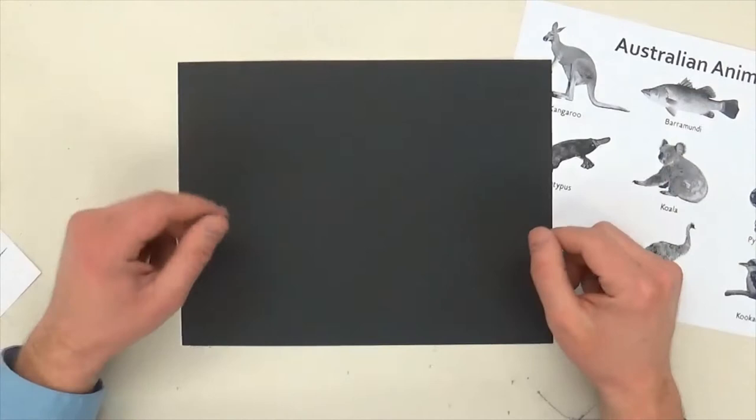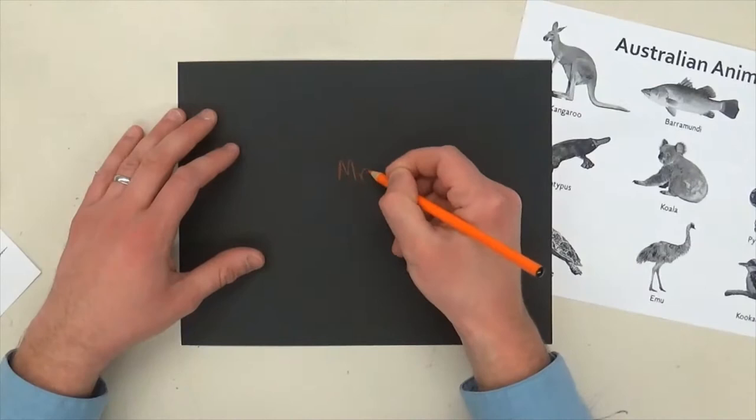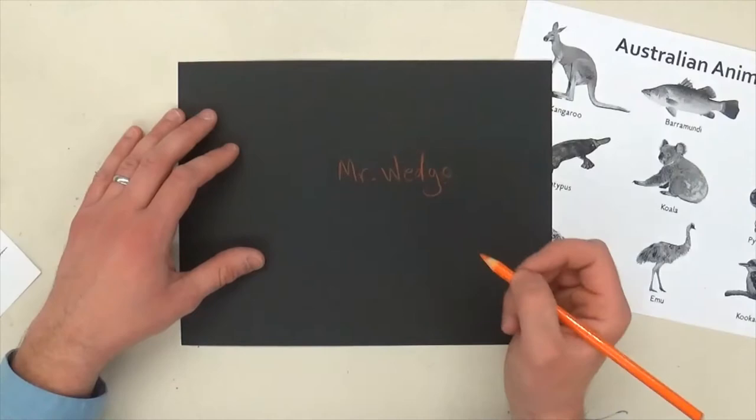I've got a black piece of paper and I'm going to put my name on the back and my class code. It doesn't matter what color you use as long as you can see it — just use a colored pencil.